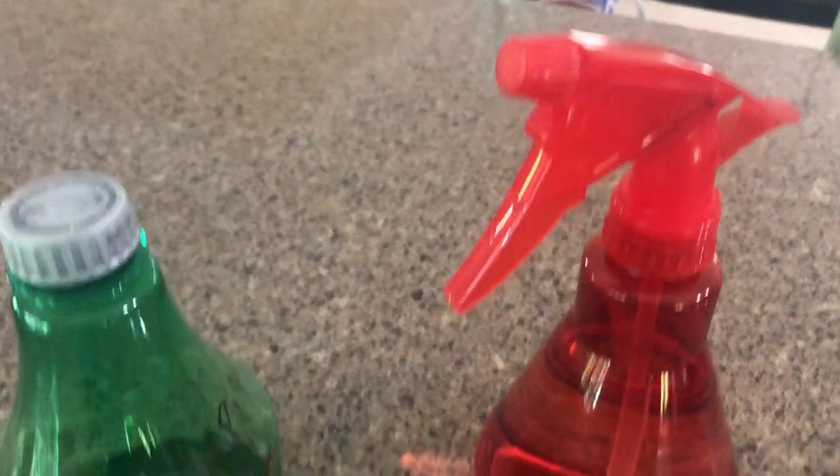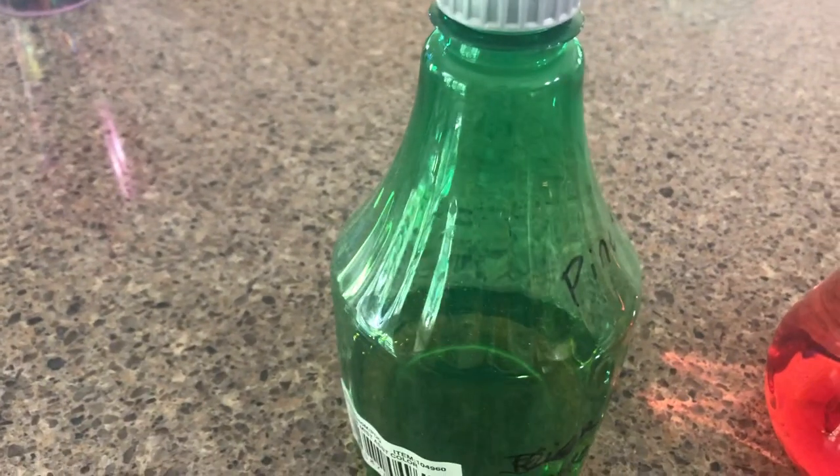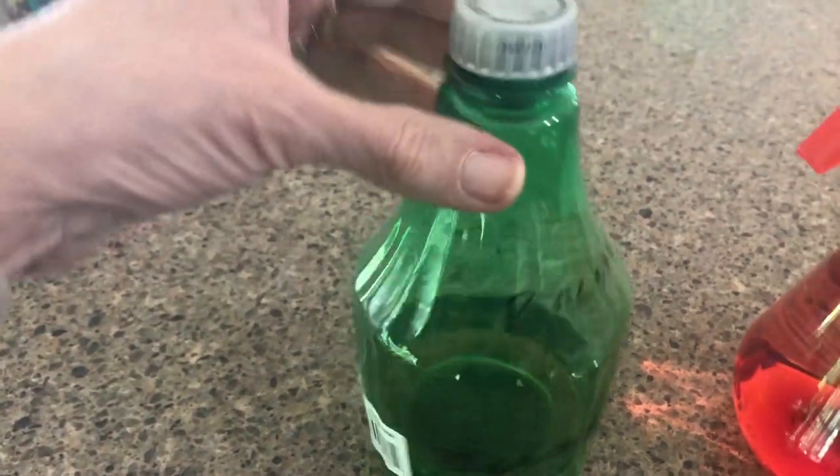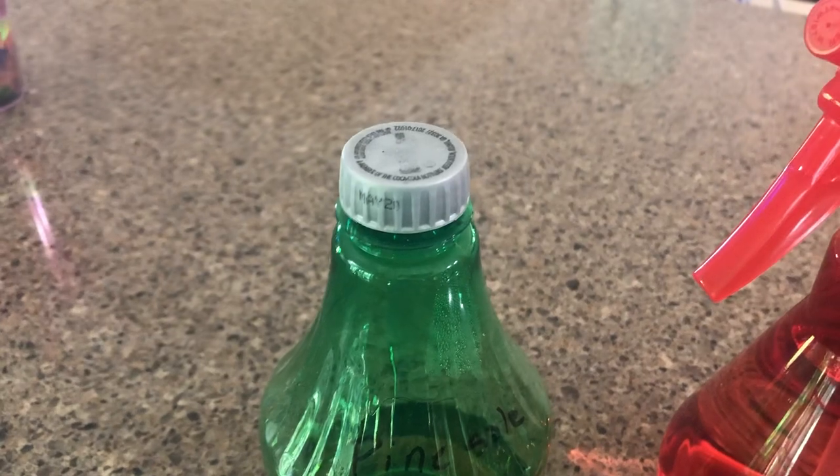So if you have a spray bottle that you need to use as a pour bottle — to pour out of — or for storage, if you want to keep something in it, a soda cap works. Go figure.